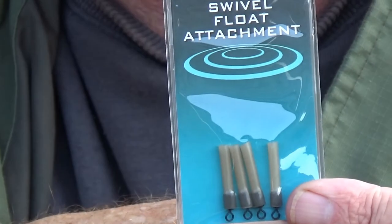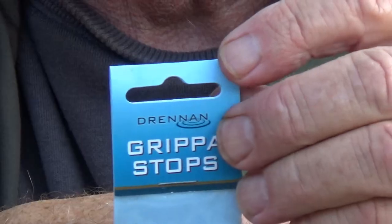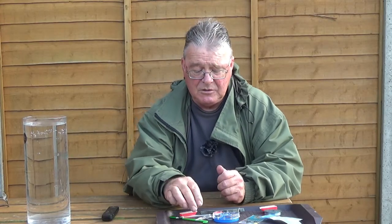What do we need? Swivel float adapters for one type and some gripper stops for the others. So we'll tackle the unloaded float.